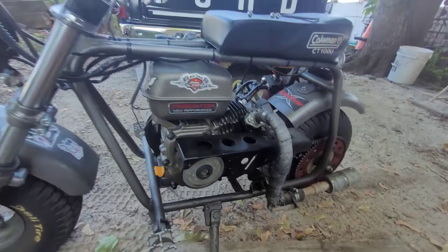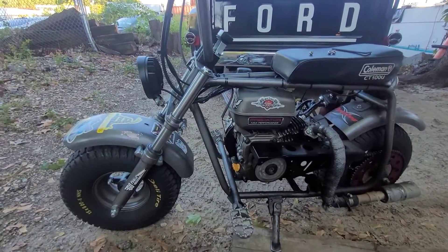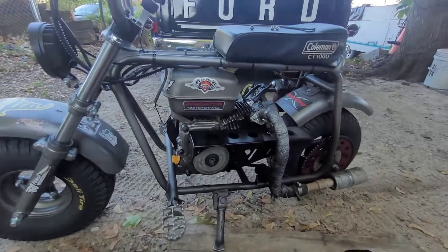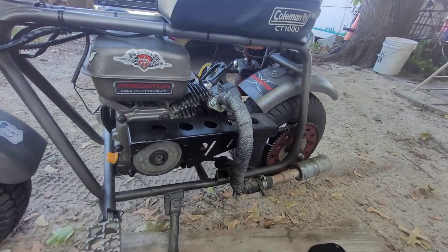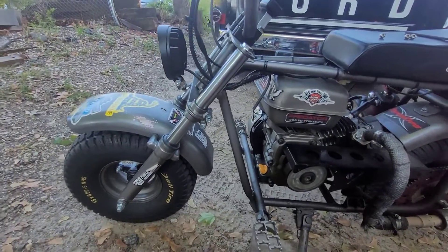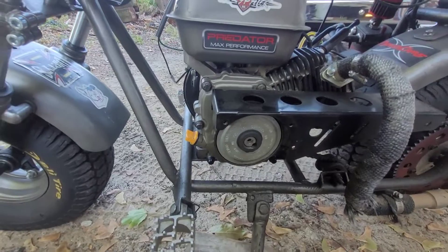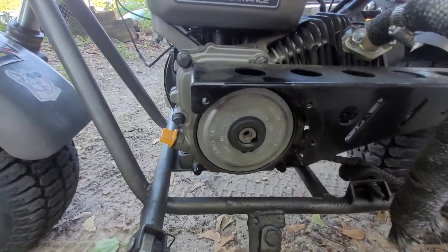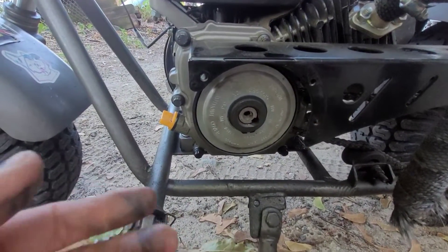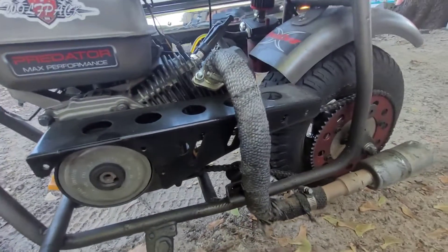I'm gonna do a quick video — it's home alone so I figured I'd take the bike out. I haven't really taken this out much, been taking it to the dealer to go get parts, but I took a ride around local and I've never updated anybody about the hill or clutch.